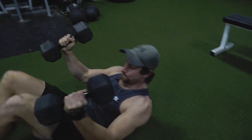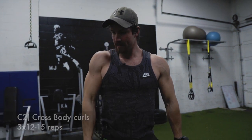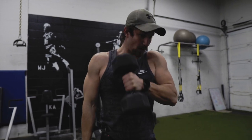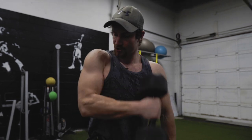Next up, grab onto those same dumbbells and just do cross body curls. It's going to help target a bit of a different part of the biceps. We've already hit forearms a lot, so now let's switch it up — cross body right into your shoulder.